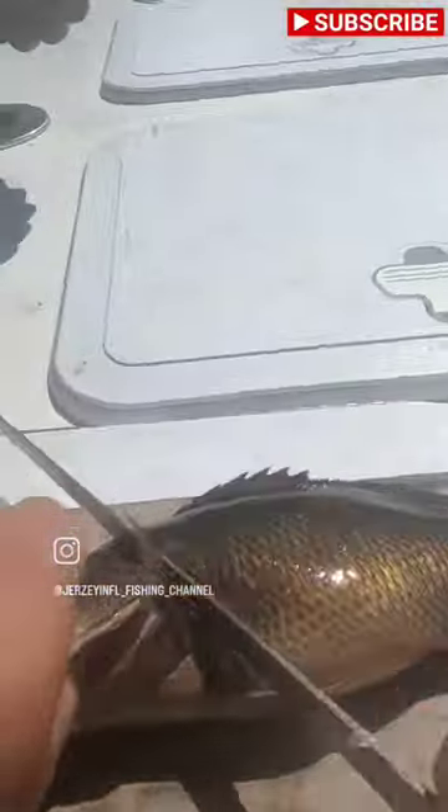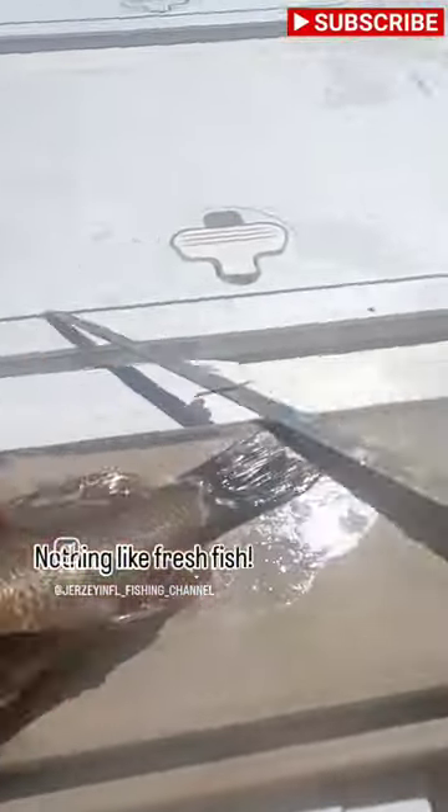I found a secluded beach. Time to fillet the catch. Nothing like fresh fish.